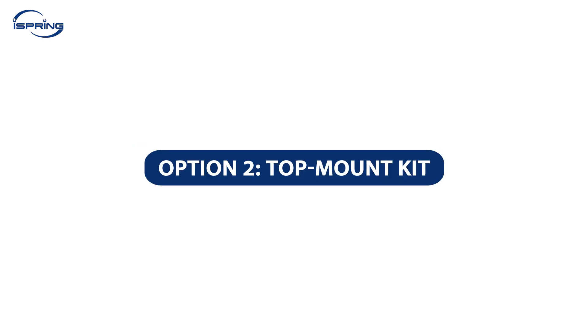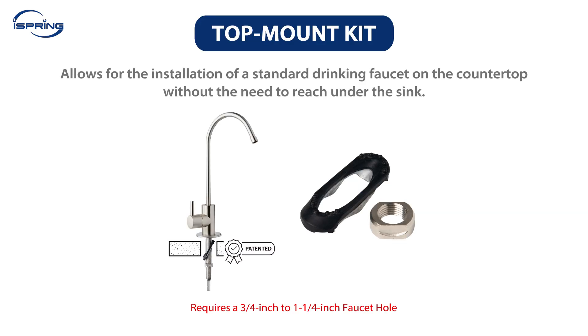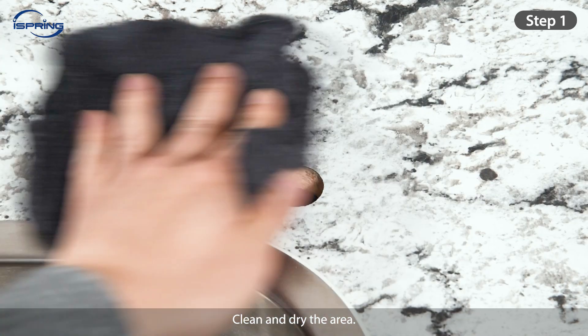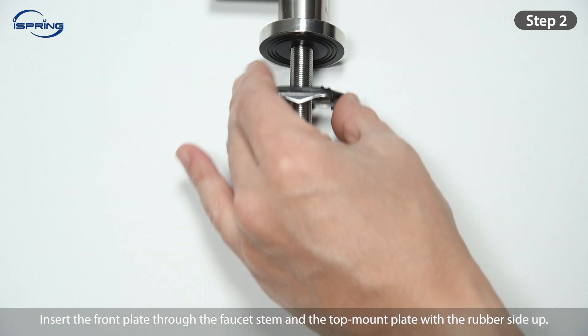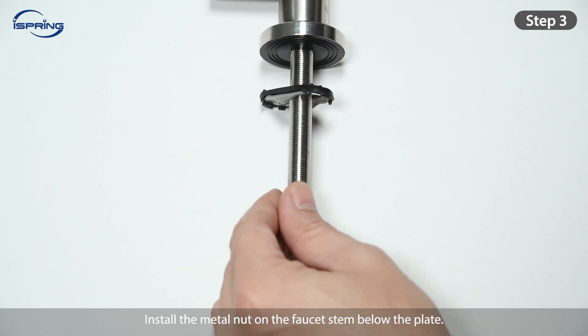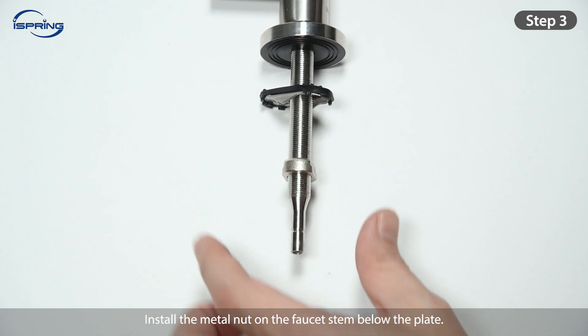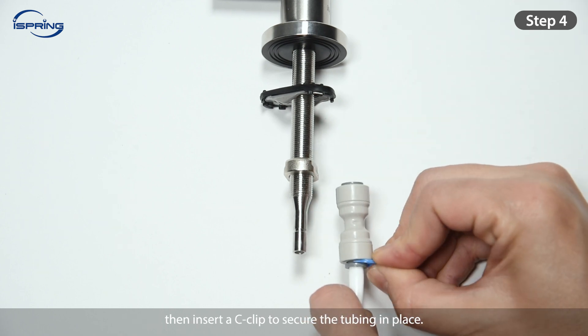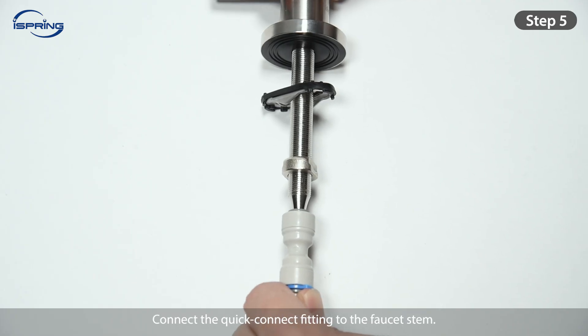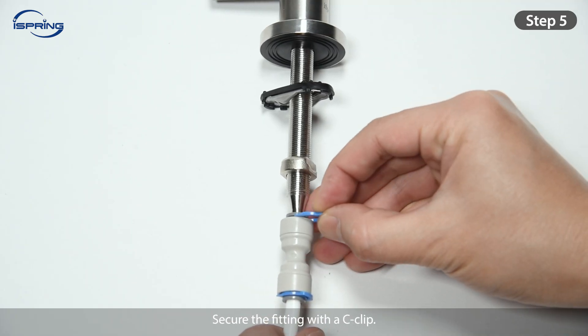Option 2 – Top Mount Kit: A top mount installation kit allows for the installation of a standard drinking faucet on the countertop without the need to reach under the sink. It is designed to save time and hassle. Please note that the top mount kit requires a ¾-inch to ¼-inch faucet hole. Step 1: Clean and dry the area. Step 2: Insert the front plate through the faucet stem and the top mount plate with the rubber side up. Step 3: Install the metal nut on the faucet stem below the plate. Step 4: Insert the ¼-inch tubing into the quick-connect fitting ½-inch deep, then insert a C-clip to secure the tubing in place. Step 5: Connect the quick-connect fitting to the faucet stem. Secure the fitting with a C-clip.